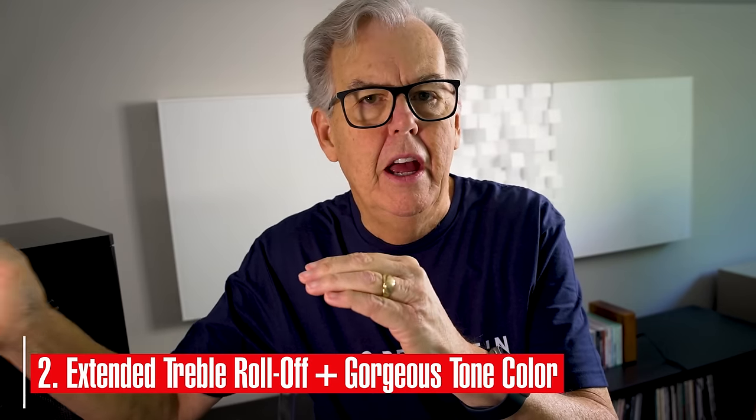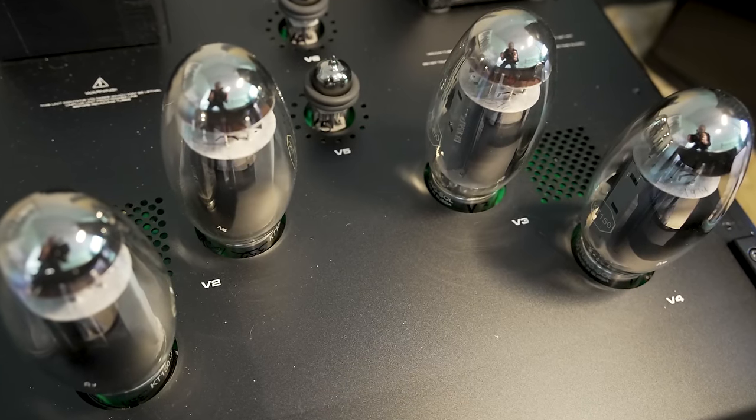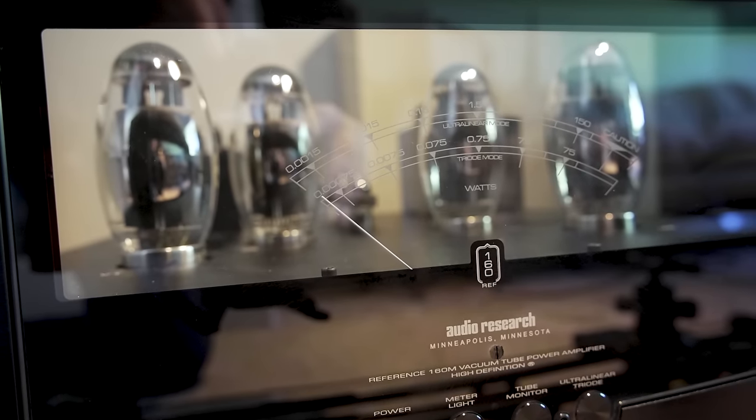I want to bring out another element: beautiful tone color combined with a factor that often doesn't come along for the ride — the treble doesn't feel rolled off. It feels super extended, almost the opposite of rolled off. I don't mean it's bright, but it just feels like it goes out and out and out. That combination of qualities is really great on classical music, of course, but you also notice it on acoustic recordings, jazz, rock, pop, or chamber music, where you can sense the hall sound. That extended feeling brings out the airiness of the hall in a wonderful way that really adds to the sense of realism in the whole presentation.